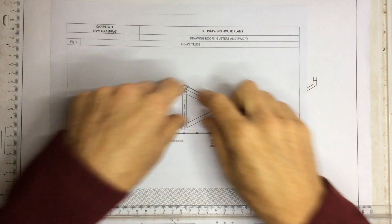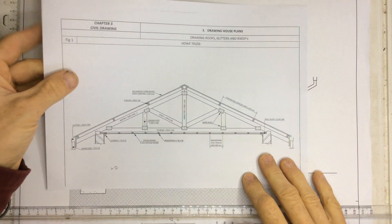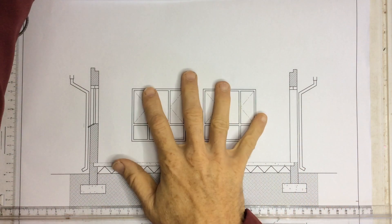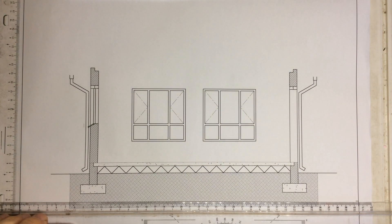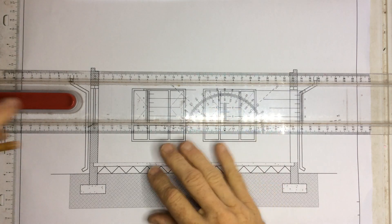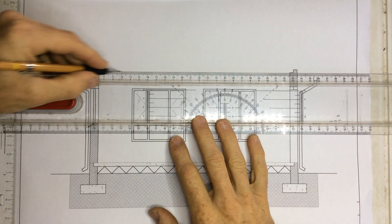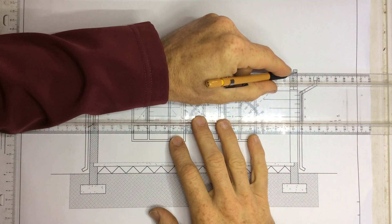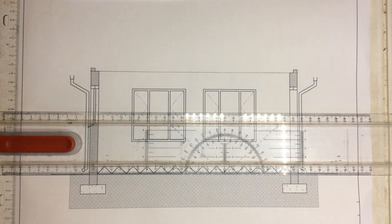What we're going to be doing today is to construct this type of roof truss onto your sectional elevation. I've drawn out the sectional elevation over here. What you're going to do first is to draw a line going right across from that point all the way across to that point. That's going to give you a reference point that you're going to measure the pitch of the roof on.